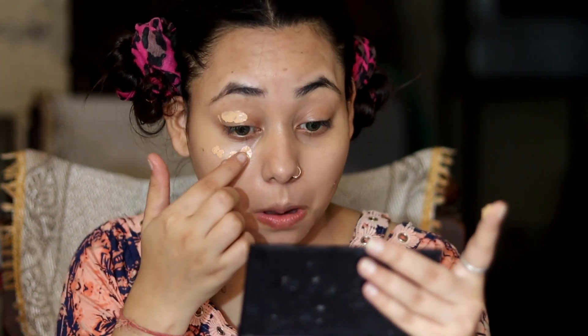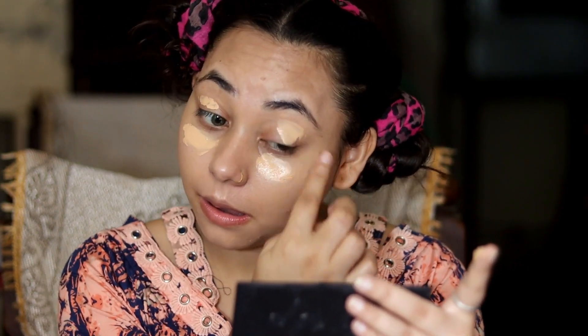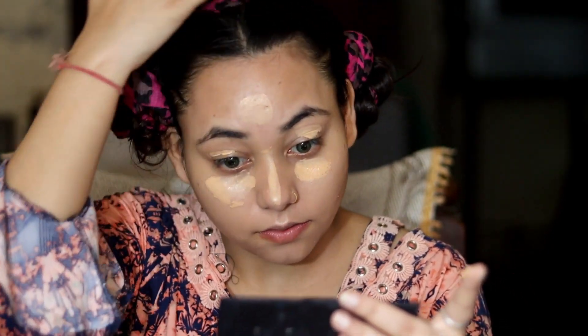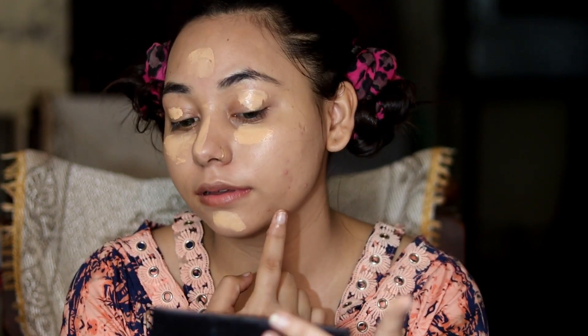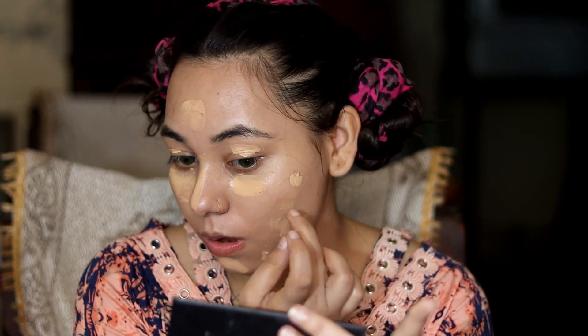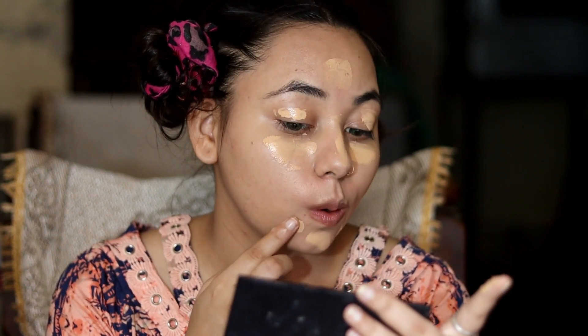You can see it provides me good coverage. I didn't want a heavy look — I wanted something light. Whatever coverage I needed has been provided, and you can also build it up again. I have no concealer, so I will apply this BB cream as a concealer. I will apply some more cream under eyes, eyelid, forehead, bridge of the nose, chin, and where I have pimples.